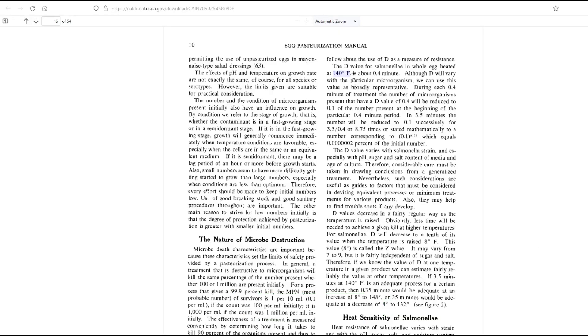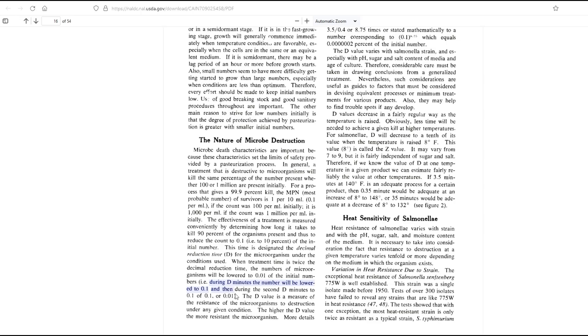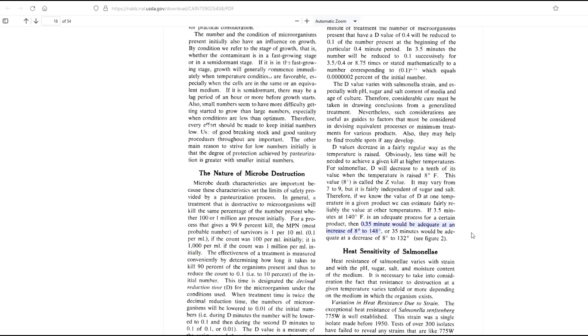The most common guideline, as seen from the USDA, is holding whole eggs at 140°F for at least three and a half minutes to reduce the bacteria to a negligible amount. This calculation is based on the D value — the decimal reduction time — or the time it takes to reduce the microbe to one tenth of what it was before. The higher the temperature, the quicker the process. For salmonella, the D value decreases by one tenth for every 8°F, and you can calculate accordingly the pasteurization time at a higher or lower temperature.